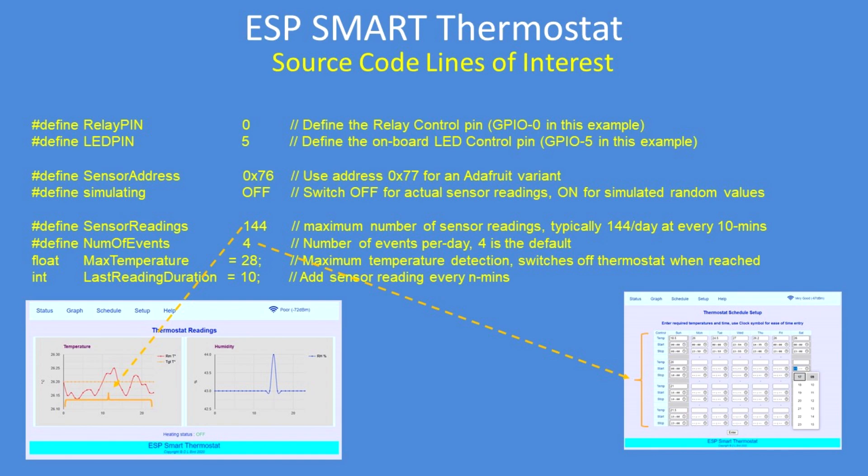In terms of settings, there's the definable relay pin, LED pin, and the sensor address for the BME280. If you're using a third party one — not Adafruit — it's 76, otherwise 77 for Adafruit. There's a simulating mode variable: off for actual sensor readings, on for a simulation — it just gives you random values but shows you the system working. Number of readings is 144; approximately every half hour or an hour is adequate for most purposes. The number of timer events per day defaults to four, but you could go six, two, or one.